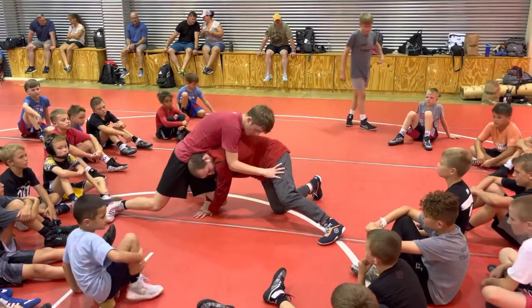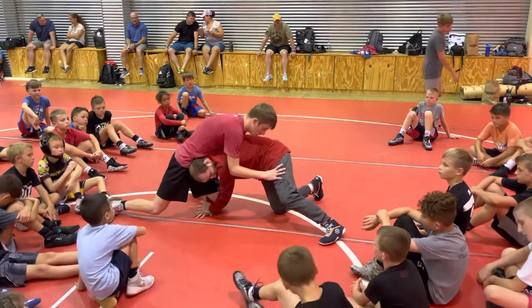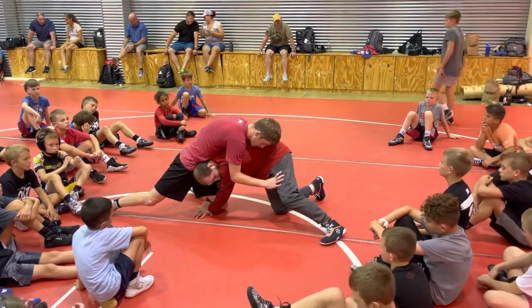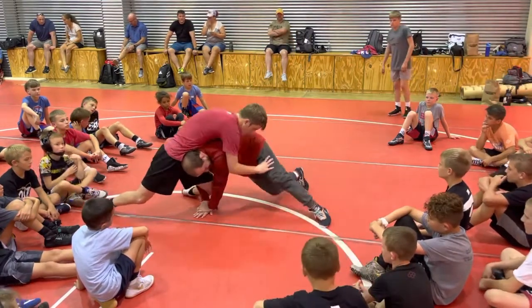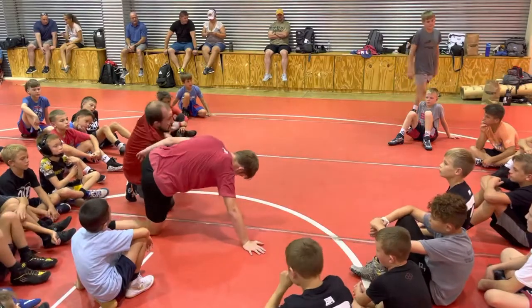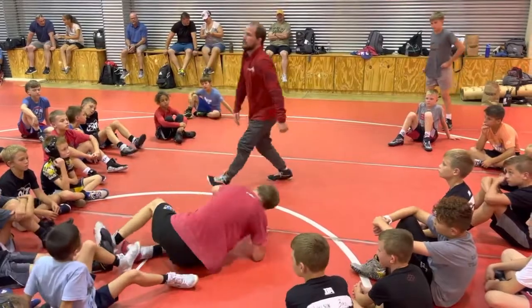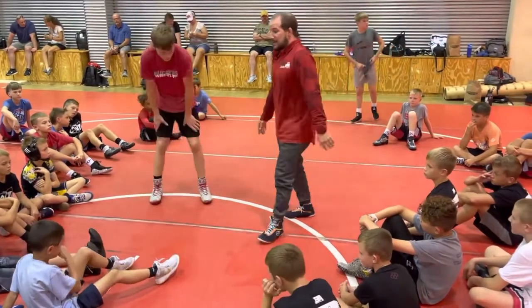Now my locks are on the mat — my shoulders and his thigh. Even though I'm still out front, his leg is pretty locked out. As I'm going to circle, remember: I'm circling and driving. Circle, drive, drive, drive, drive — drive myself in. Get finished. I'm circling and driving there.